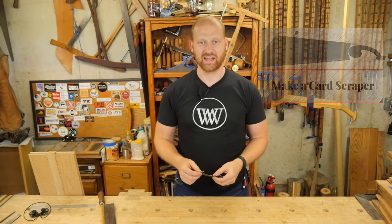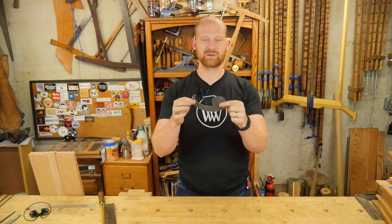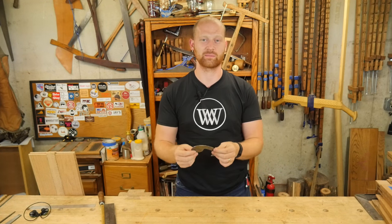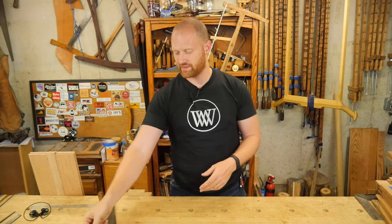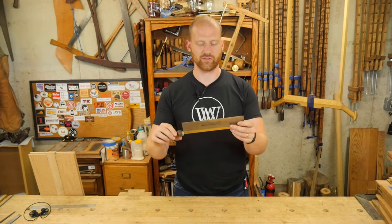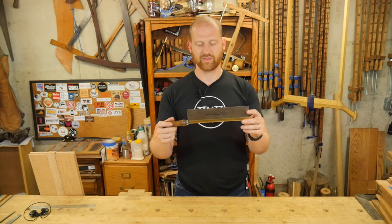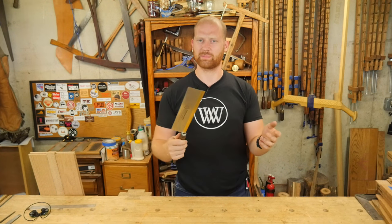Some of the projects I have coming up: number one, now that I've made a card scraper, how in the world do you sharpen one? Particularly this curved card scraper — this is something that stumped a few people and I had questions asking about that, so I'll be putting out a video on how to sharpen that. The other thing a lot of people have been asking is how do you sharpen a dovetail saw with those tiny little teeth? And to be honest, it's just like any other saw, just smaller teeth. So keep your eye open for that — I'm hoping to get that one out this week or next week.